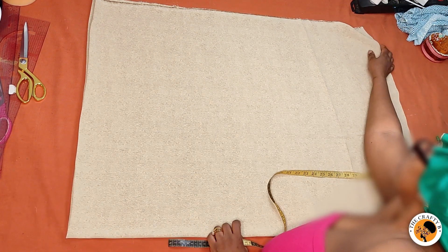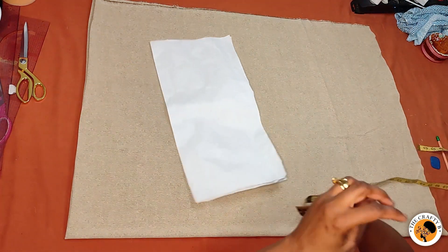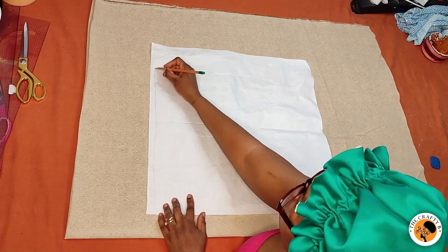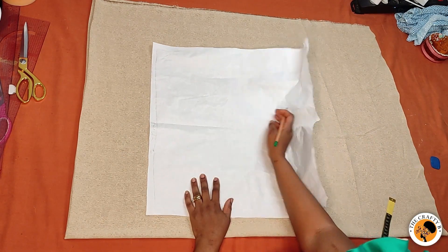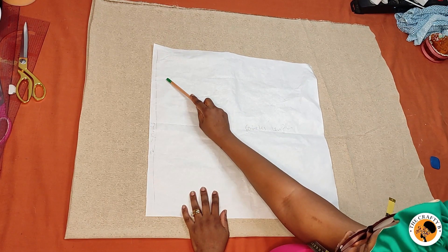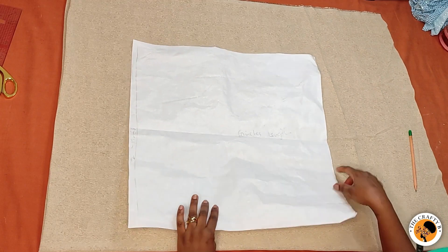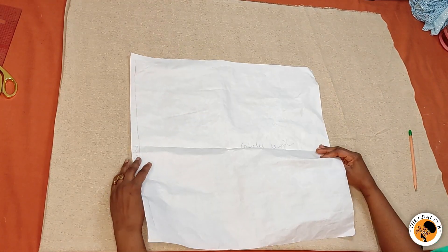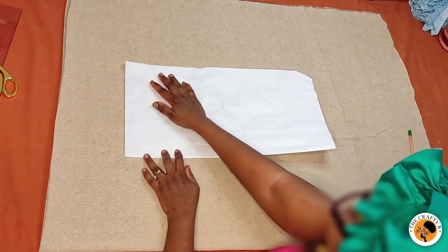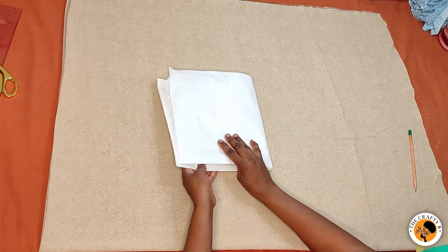Let me show you how I folded the fabric using this paper to illustrate. This represents the two yards, and this is the 60 inches in length — two yards by 60 inches. I fold it from the yardage in half like this, so the two yards are folded in half. Then I fold it again like this.